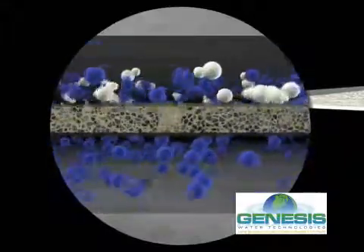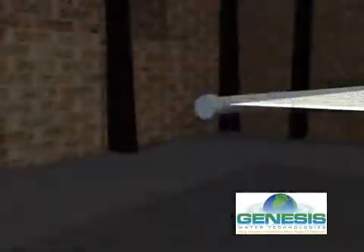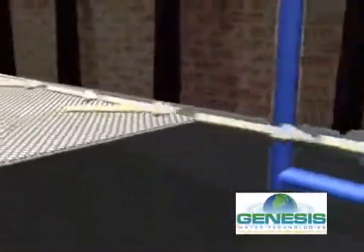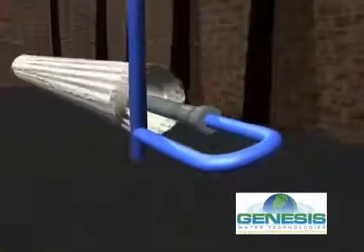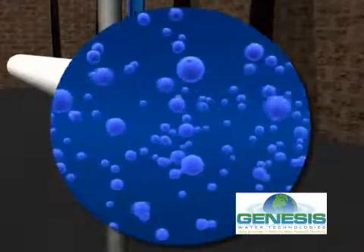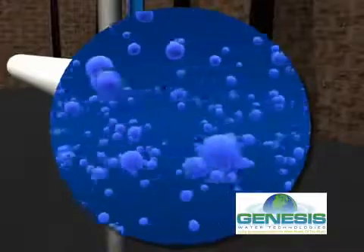Therefore, separating desalinated water from the well source water. The desalinated water flows through a central collection pipe assembly, and the specialized membrane filter material is coiled around this tube assembly. Once the desalinated ocean water leaves the membrane tube, it is free of almost all salt ions and other ionic compounds.